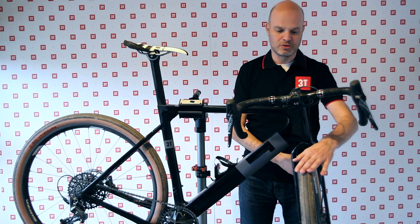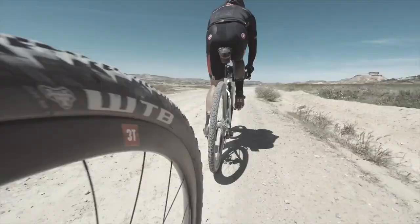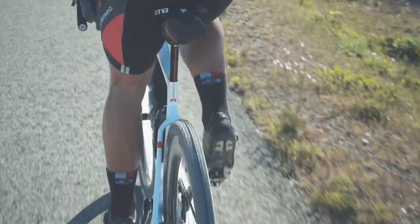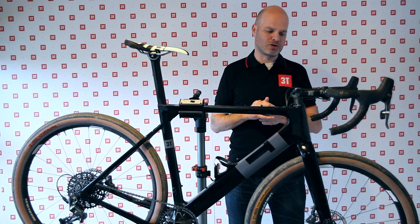With that you can really go anywhere, and it's amazing how fast these tires really are — the road plus tires of course, but even the mountain bike tires. The tires themselves are not what slows you down. You may think that a mountain bike on asphalt is slow, but it's not really the rolling resistance of the tire — it's your upright position on a mountain bike that makes it so slow.